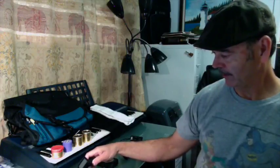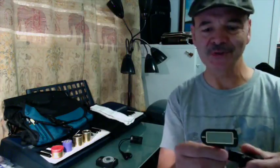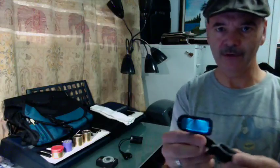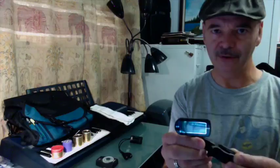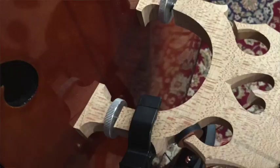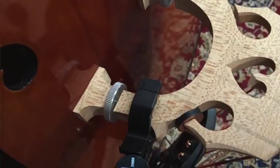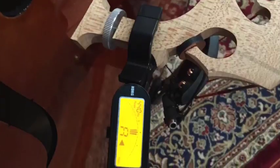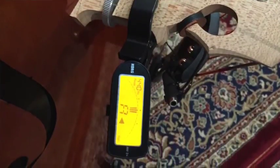I think I mentioned this before in another video, but I have an electronic tuner. It's by Korg — this is the orchestral electronic tuner and it came with two different types of clips. This large one works good for my bass, and there's a smaller one for smaller instruments, so you can clip it on about any instrument, which is very helpful.